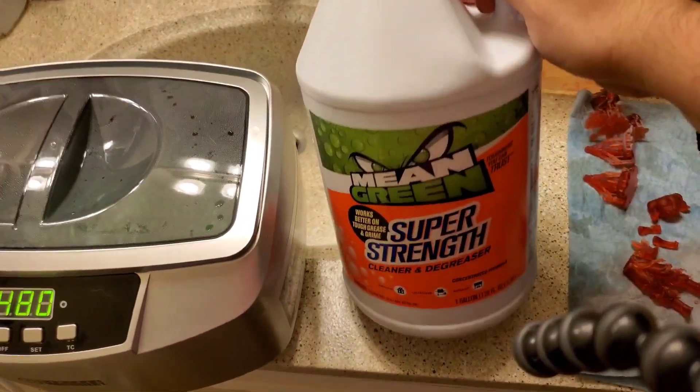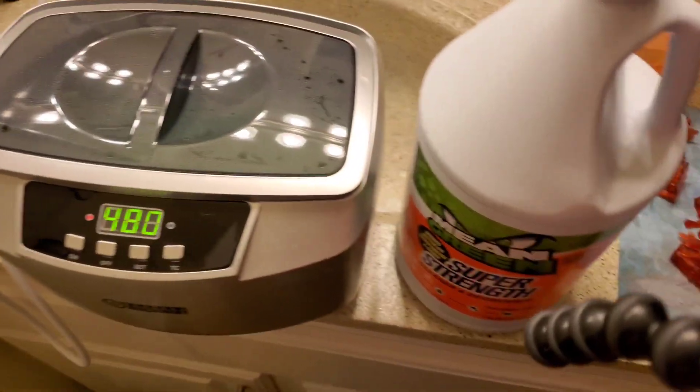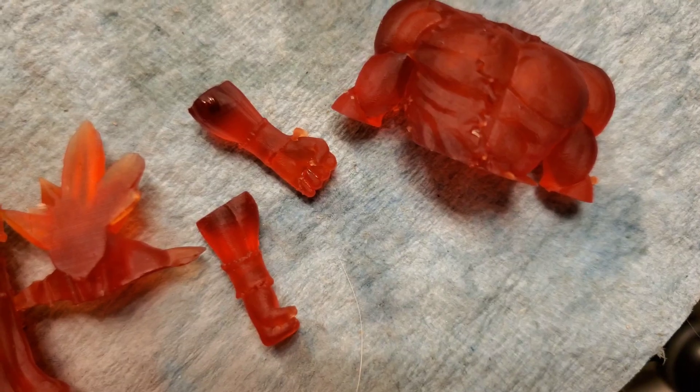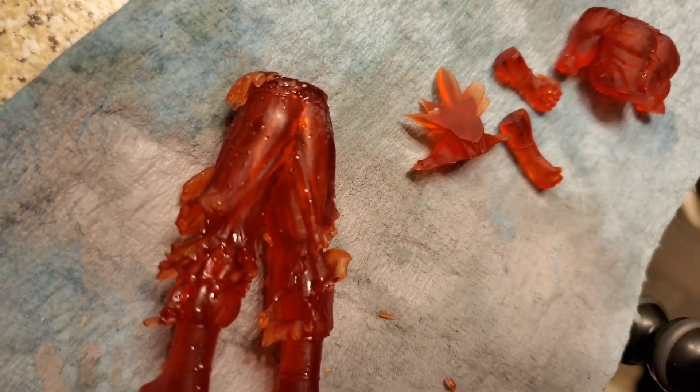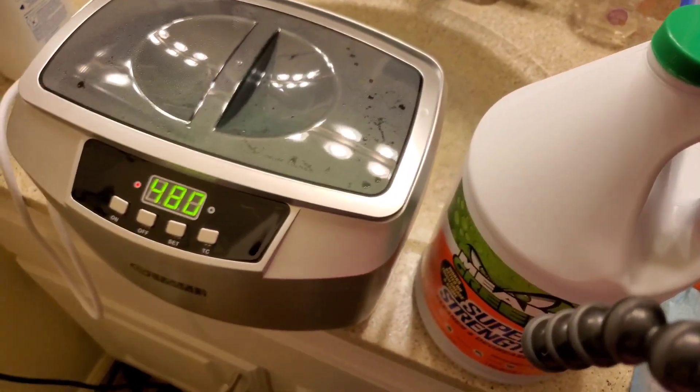It's the Mean Green Super Strength Cleaner Degreaser. I swear this stuff cleans better than IPA, and there's really no clouding of the parts at all — I'm just shocked. This whole jug is like five dollars from Harbor Freight. You will have pretty much no support lines anywhere. Look at those hands — I don't see any support marks. There's a little bit of divots but honestly that's maybe a minute with a sanding tool. Definitely grab this thing, it is absolutely amazing.